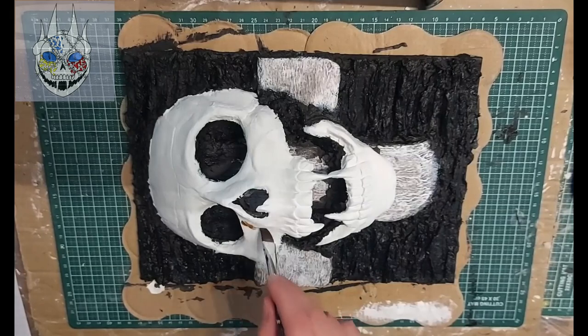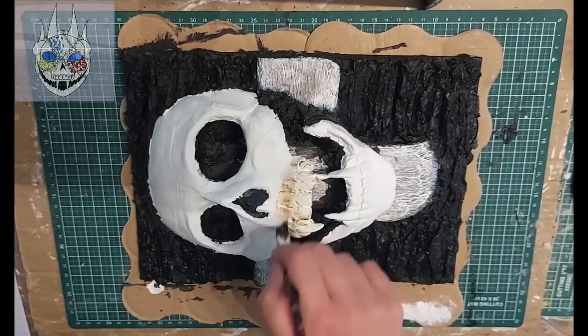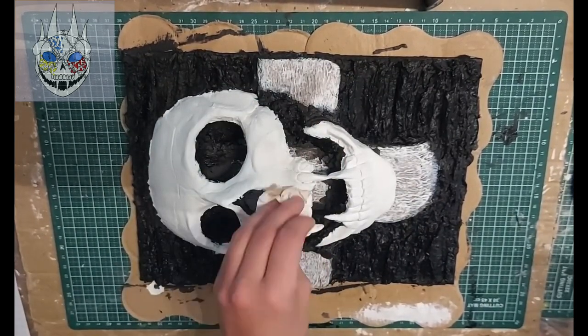Now for the finishing touches. I will make the skull look dirty using brown paint mixed with a lot of water, and after that look black. And then to make the rock a little bit more realistic, I will dry brush them with grey and white paint.